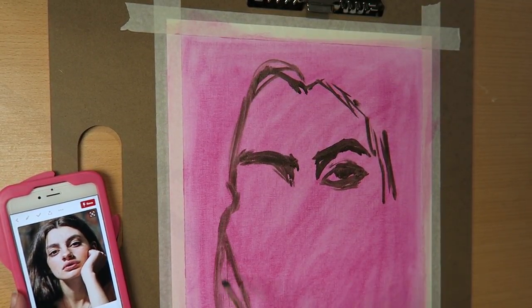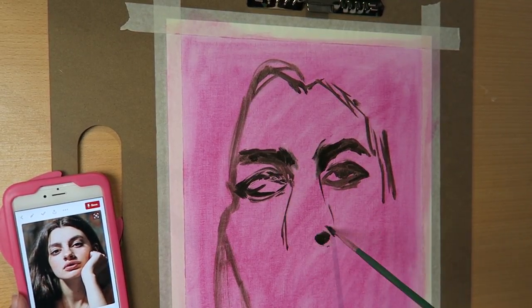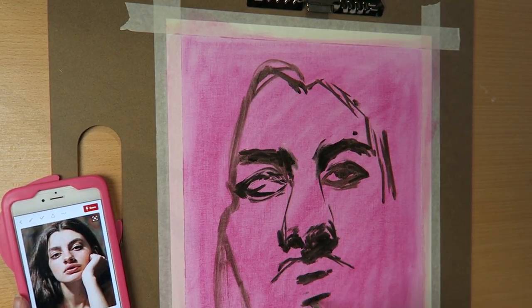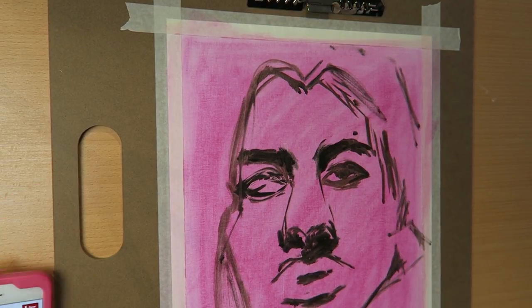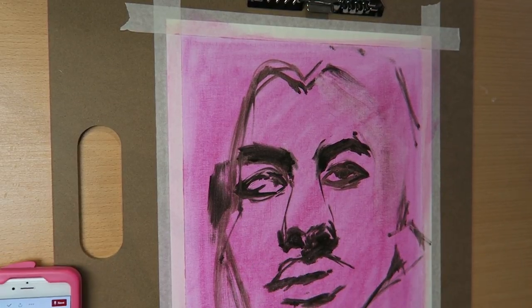Right now I'm doing almost like an underpainting, but it's more like sketching out where the main features will be. I realize how off my sketch was in the moment, and I try to erase it with paint thinner — you can already see me starting to do that there.